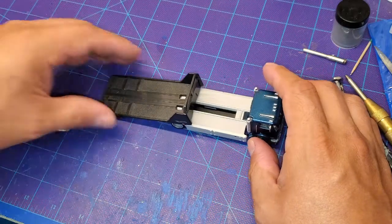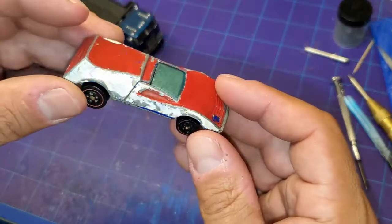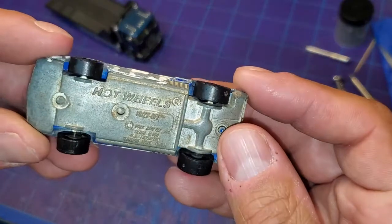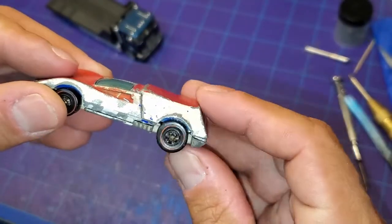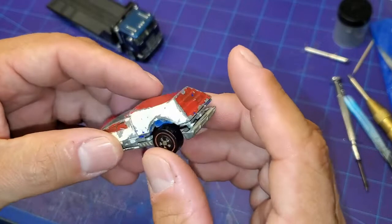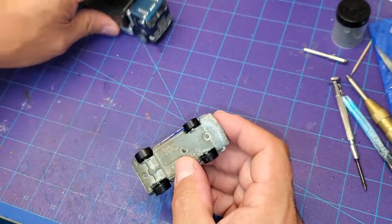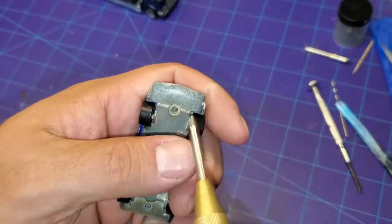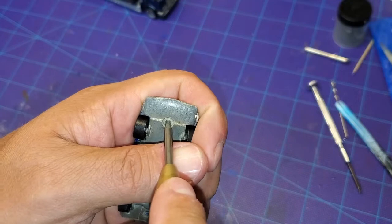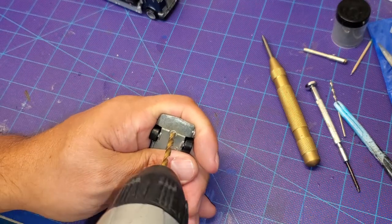Here comes our custom hauler bringing our project in. We've got the Hot Wheels 1984 red line Buzz Off edition. This thing's got a crazy paint job going on — I don't know what this guy had going on — but we're going to get it taken apart, get her sandblasted, cleaned up, get that base cleaned up, get the wheels fixed, and see if we can bring this bad boy back to life. It should be a pretty straightforward restoration as long as the body isn't in too bad shape after we get that paint off.